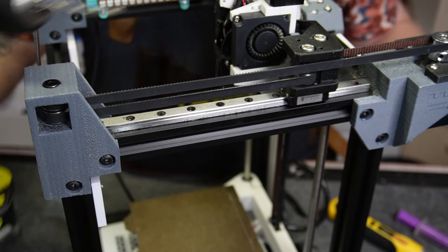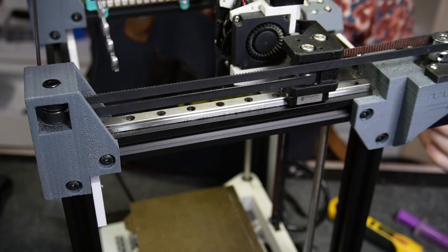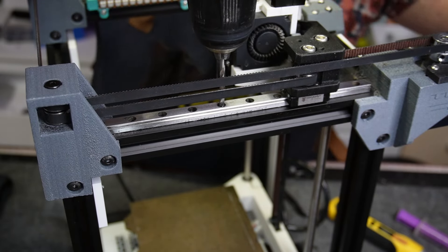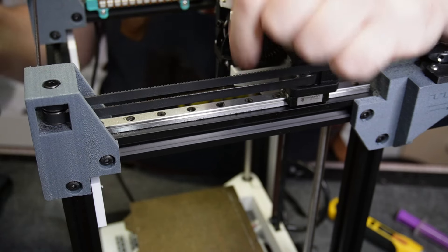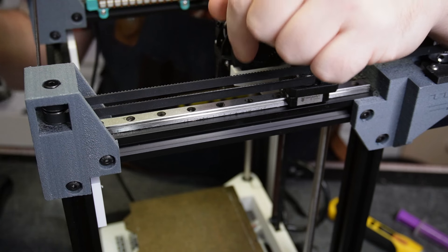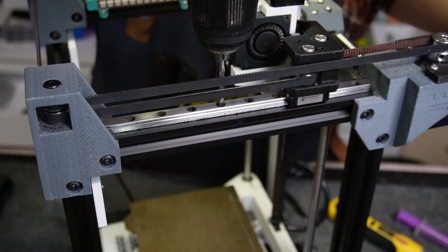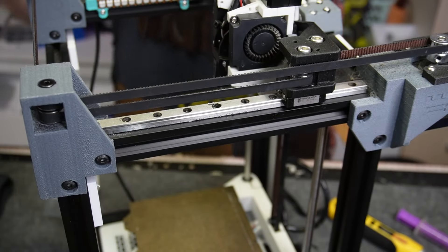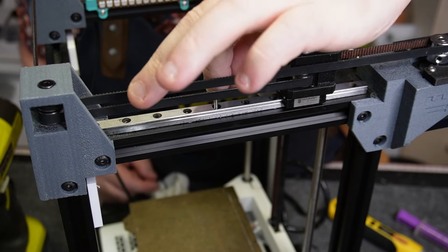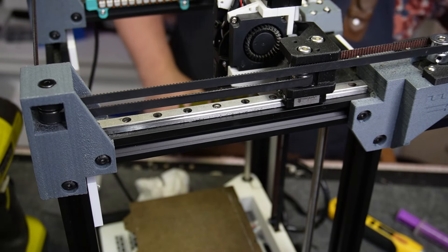Next up is the Rook 2020, and this will apply on any printer where you have a 2020 extrusion with a rail on it. I'm going to grab a 3.5 millimeter drill bit and drill through any one of the holes that's not currently attached to the printer. You want to go through slowly — if you have lubricant or oil, put it on; I'm actually just going to use the lube from the syringe. Next, I'll grab the M3 screw and place it through that hole.